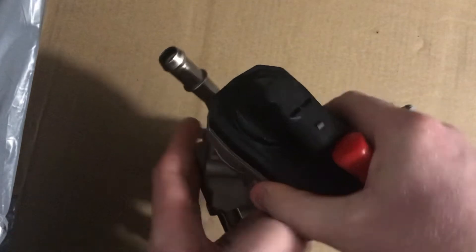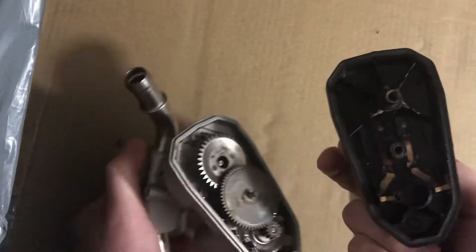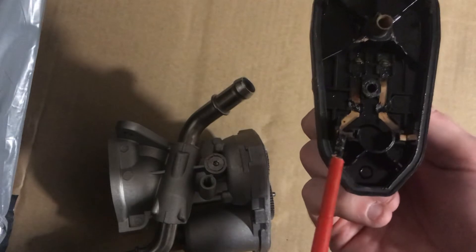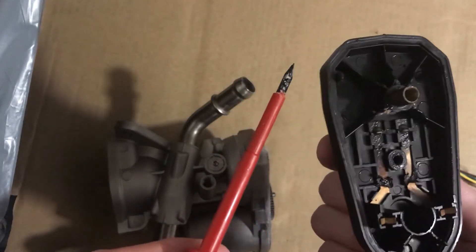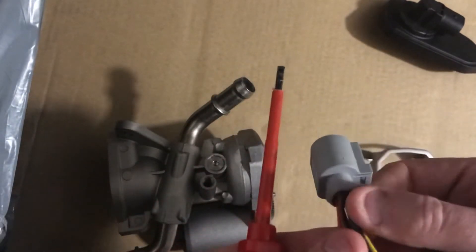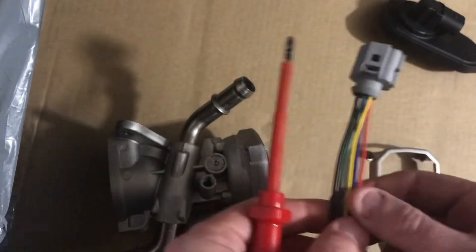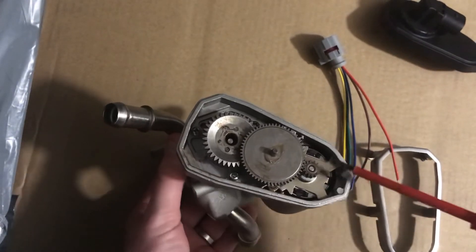This is the actual motor unit. You've got the connector there, and the plastic part simply slides off. Here you've got the connectors for the power, and up in this section is some kind of position sensor. On the connector there are six wires, but only five are used on this particular one. Red and brown supply power to the motor, and then some combination of the three remaining will be for your position sensor.